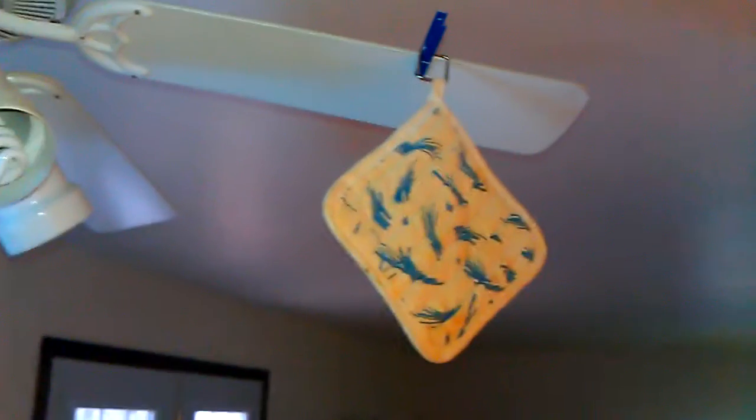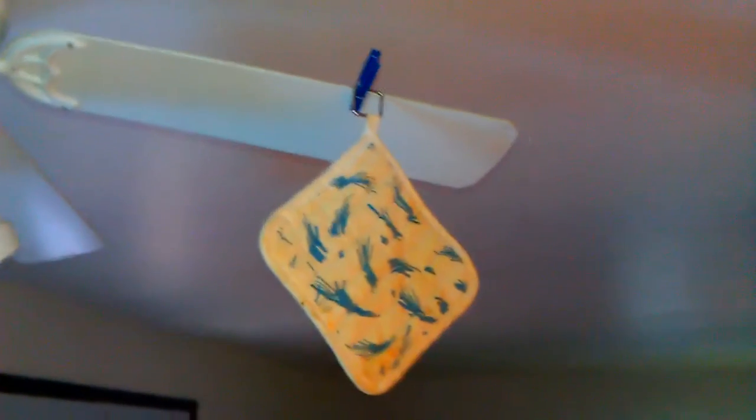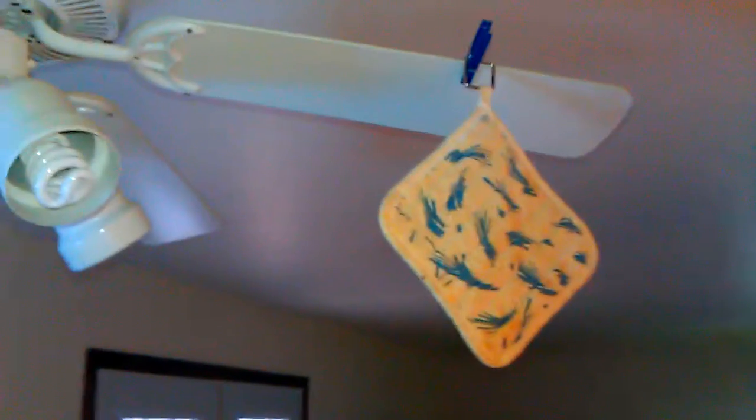Dirty oven mitt type thingy, and so I thought, I had to hand wash this thing because I didn't have enough other things to wash it. How can I dry it now? A poor man's way — let's put it on the fan here, and it'll dry it just like that.